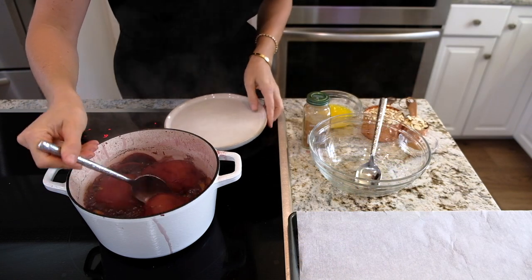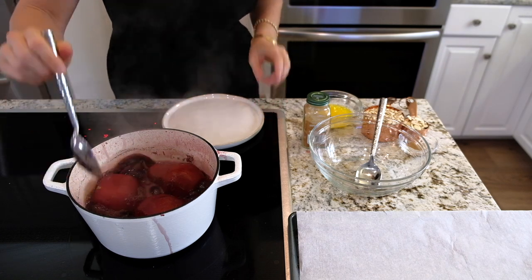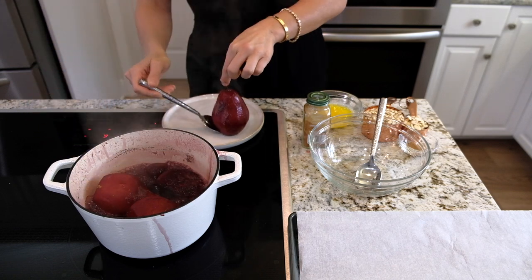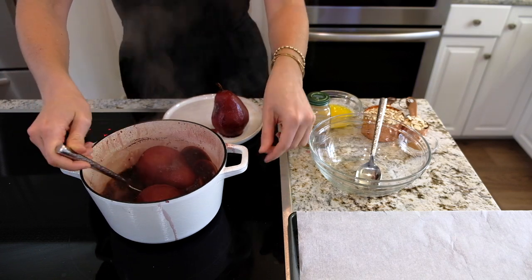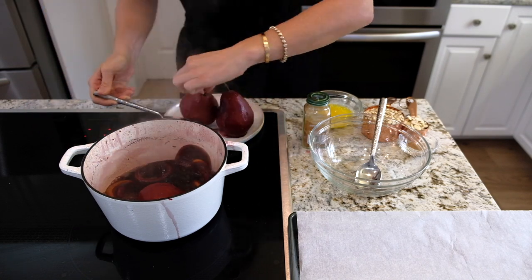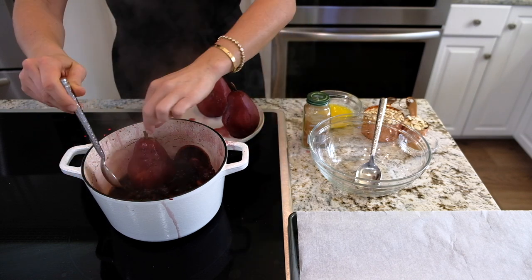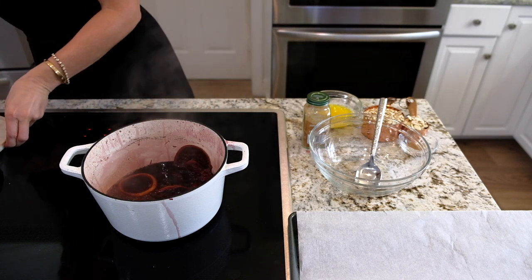These pears have been cooking and I've been stirring them every couple of minutes so they poach evenly. Oh my god, it smells so good! Alright, we're gonna take out our pears — look at those, I'm so excited! I'll set them aside and let the poaching liquid continue to cook down for another 20 minutes until it becomes a beautiful thick syrup.